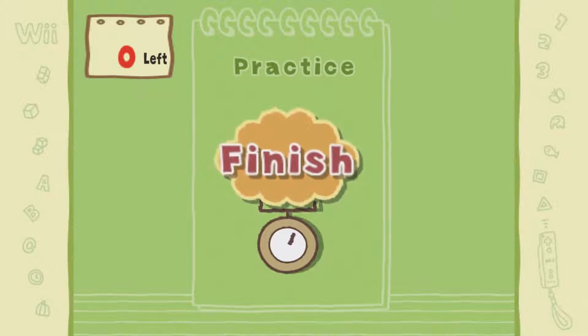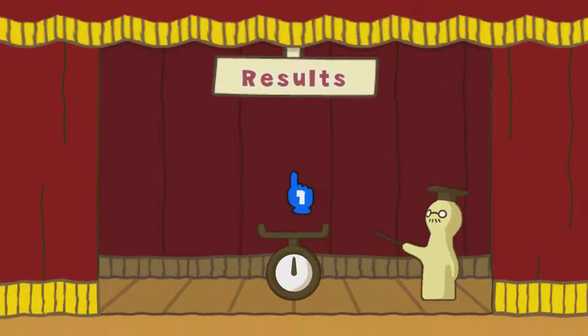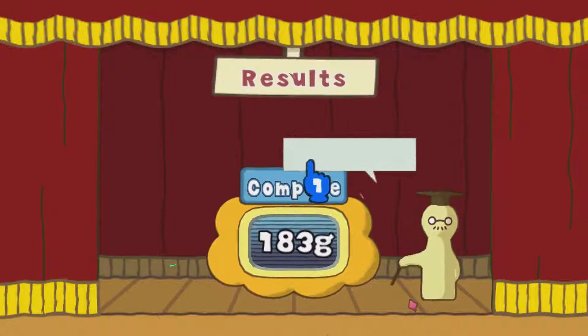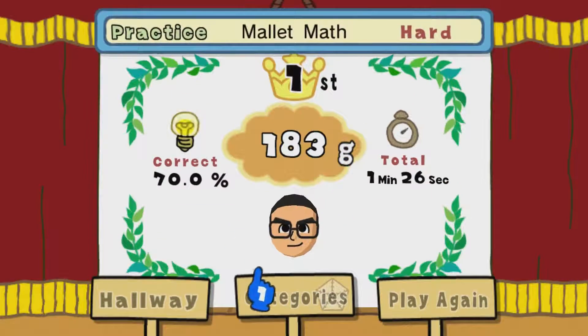That definitely is better than last time. I mean, I messed up a couple times, but I almost had the silver. It's trial and error — I don't know what it is, it's just a lot of math. My brain. Oh no, I even got worse.